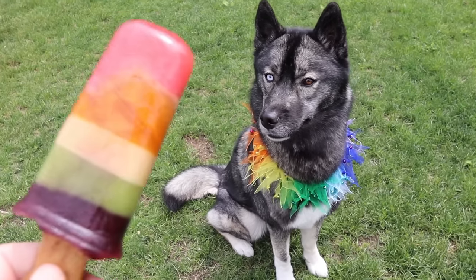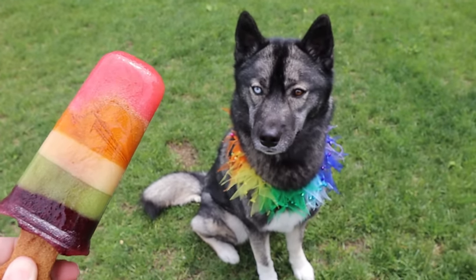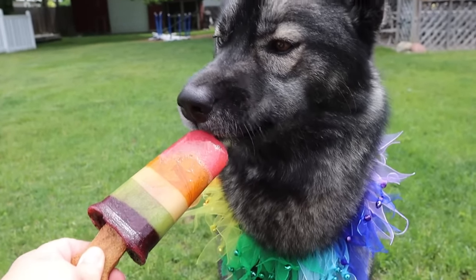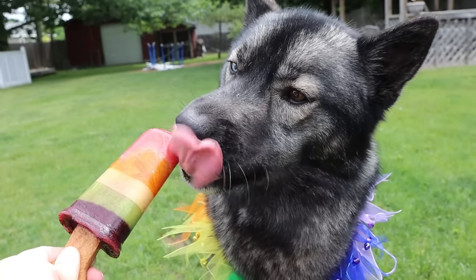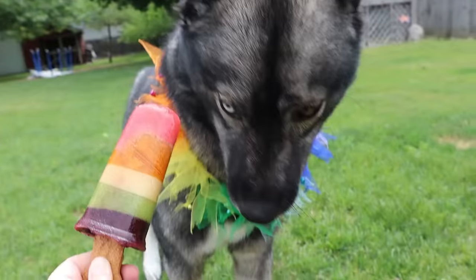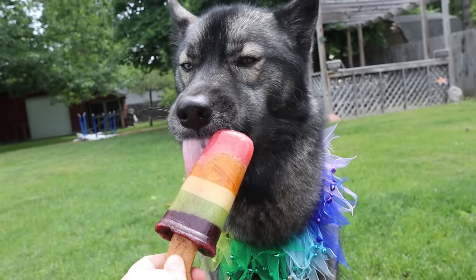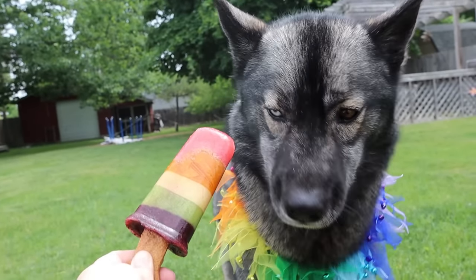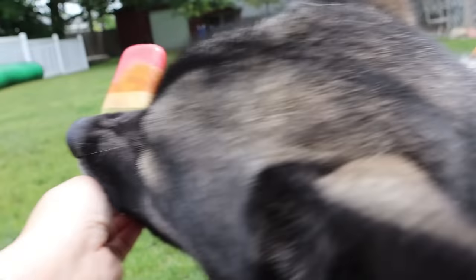You ready to try your first ever popsicle? I'm gonna hold it and you go ahead. Is that good stuff? Whoa, it's a popsicle! You never had a popsicle before. She's like, oh man, this is very new - I don't know how to feel about this. All right, I'll give you a minute to eat. There you go, get them nibbles in. She's like, oh, it's got a stick - I would eat the stick first. You can't eat the stick first, that's cheating. Here, do whatever you want with it. She's like, I'm gonna eat the stick first!